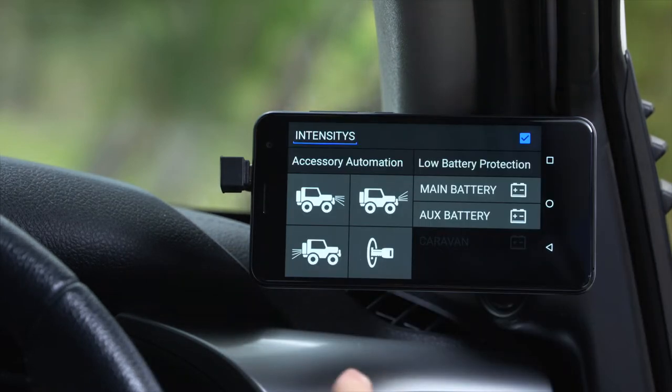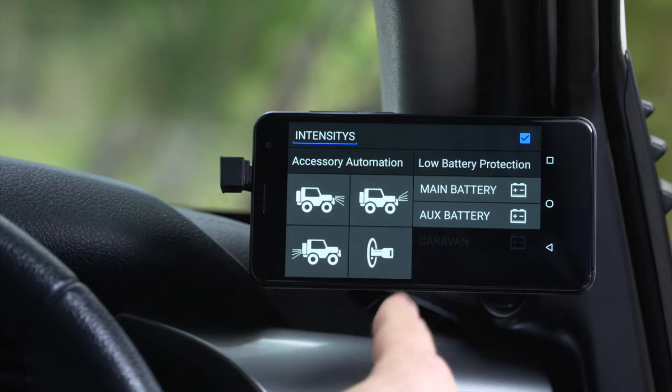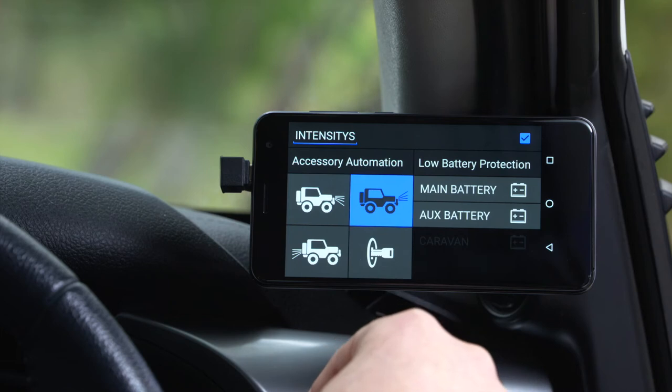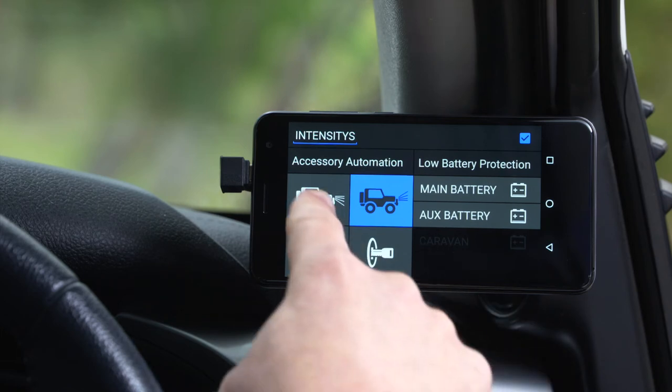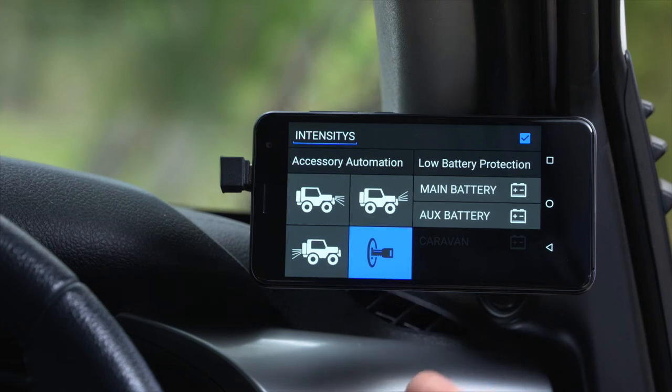I can also automate my Lynx dashboard switch. For instance, I want my intensities to come on when my high beams come on. I can also automate them off the low beams, reversing lights, or just have them come on whenever the ignition key is on.